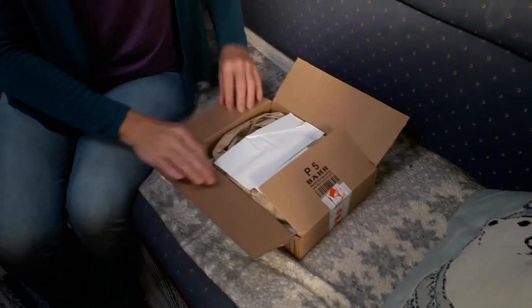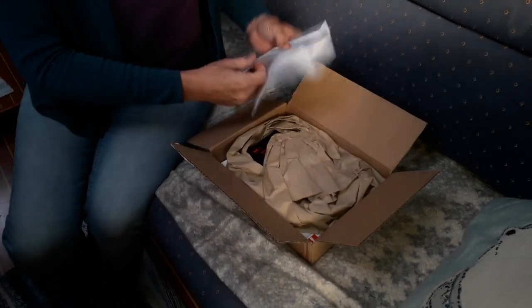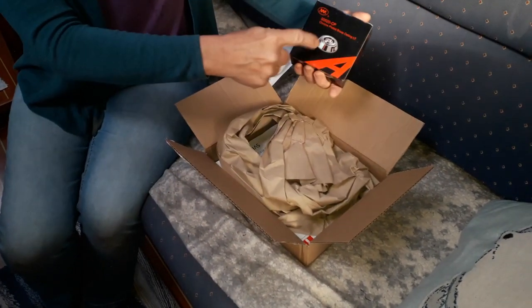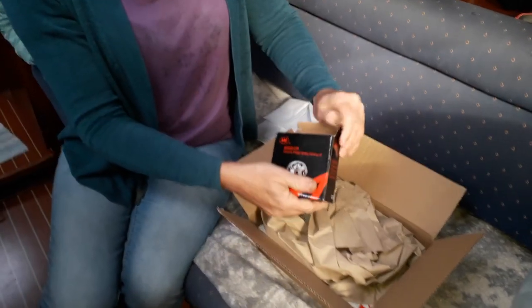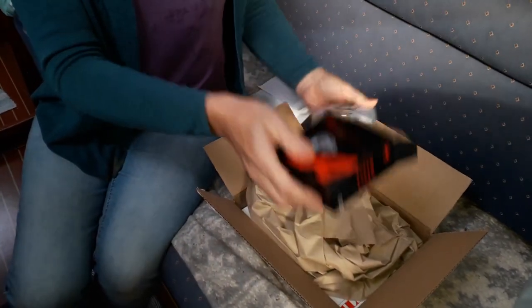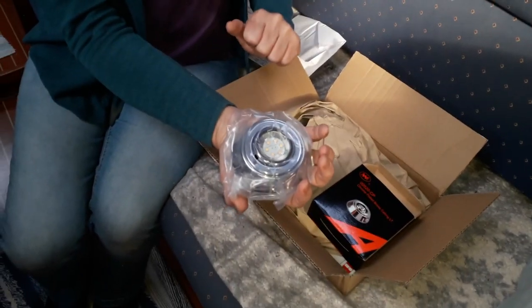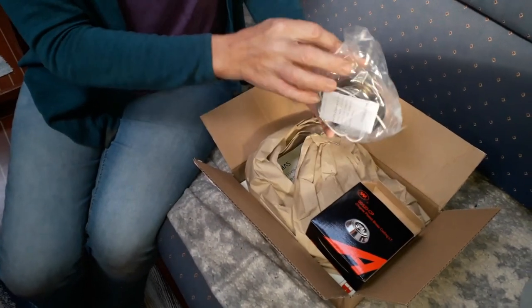Bevan and I have been shopping again. So what have we got in here, Bevy? We have a new light for the barriers. And there it is, with LEDs. We only need the one.